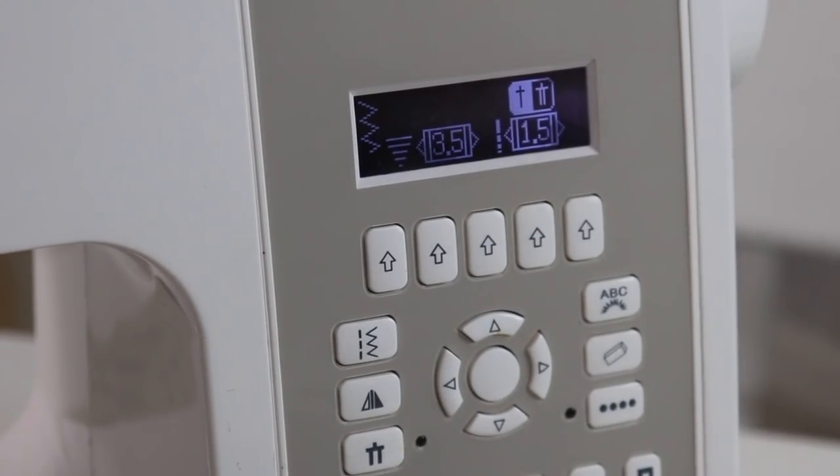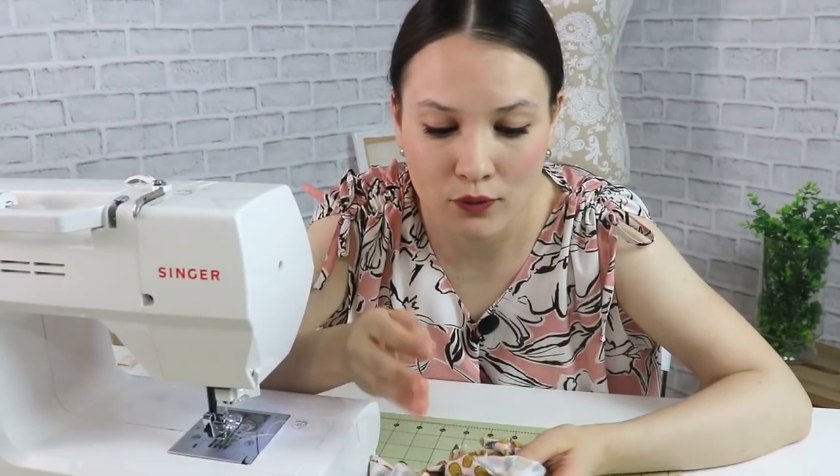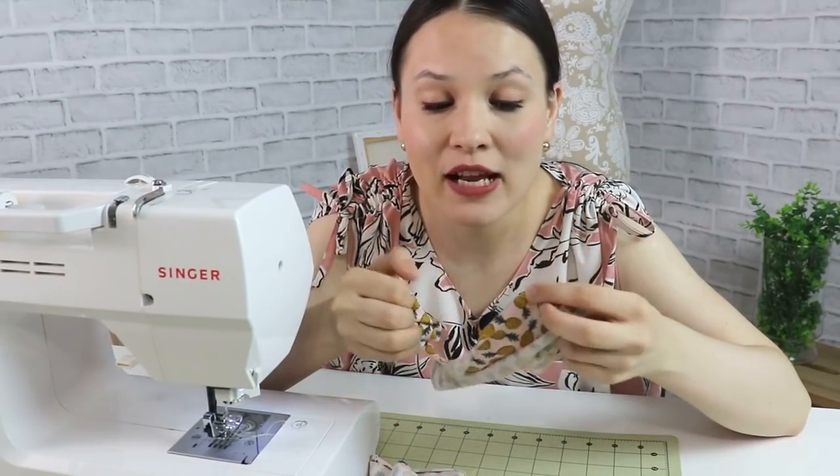For you guys, as I always say, find what works for you. Grab a scrap piece of fabric, practice on that one first, and then decide what will look the best on your garment.